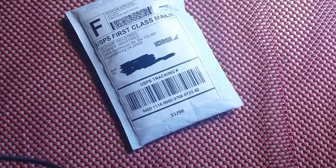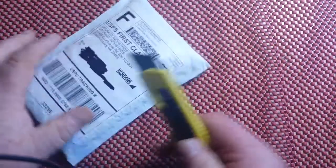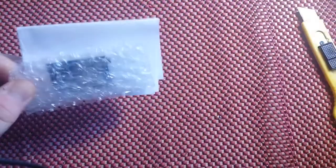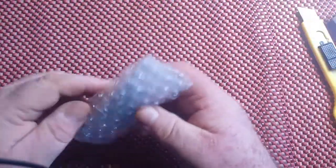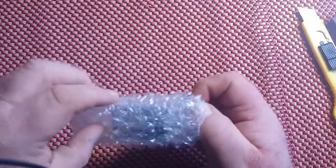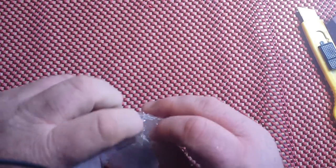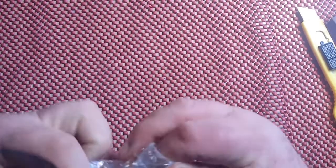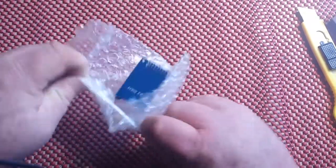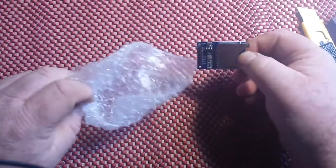All right, packages! We love packages. Everybody loves packages. Let's see what we got today.